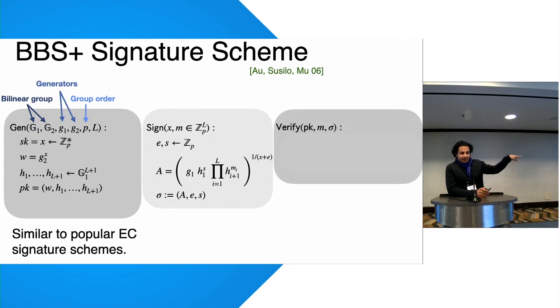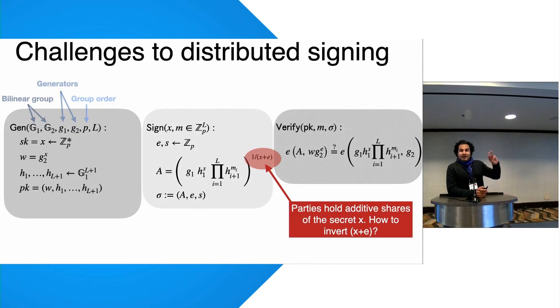The magic happens with the signing algorithm, which is different. The messages are in the exponent, and the secret key appears as one over (X plus E), where X is the secret and E is a nonce for signing. Verification requires two pairing operations, so it's more costly to verify than to sign. The key technical problem for distributing signing is how do you invert the secret key in the exponent.